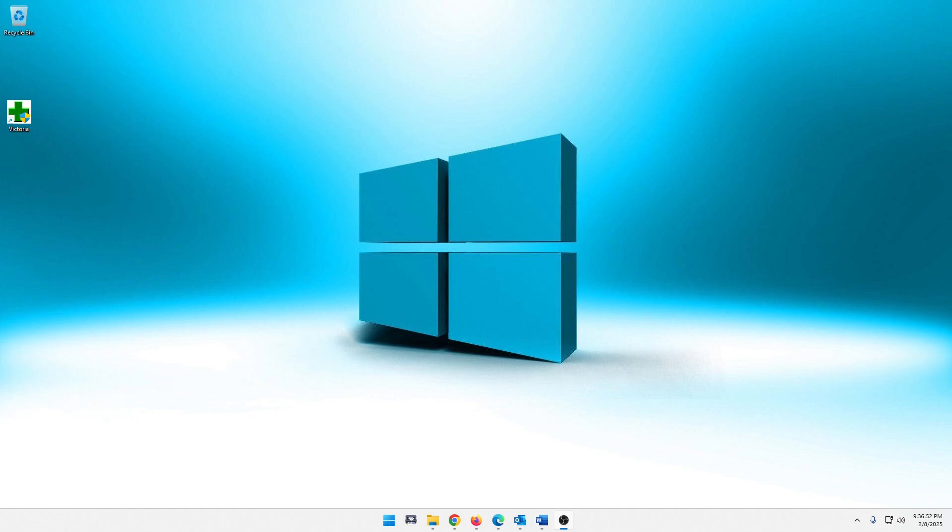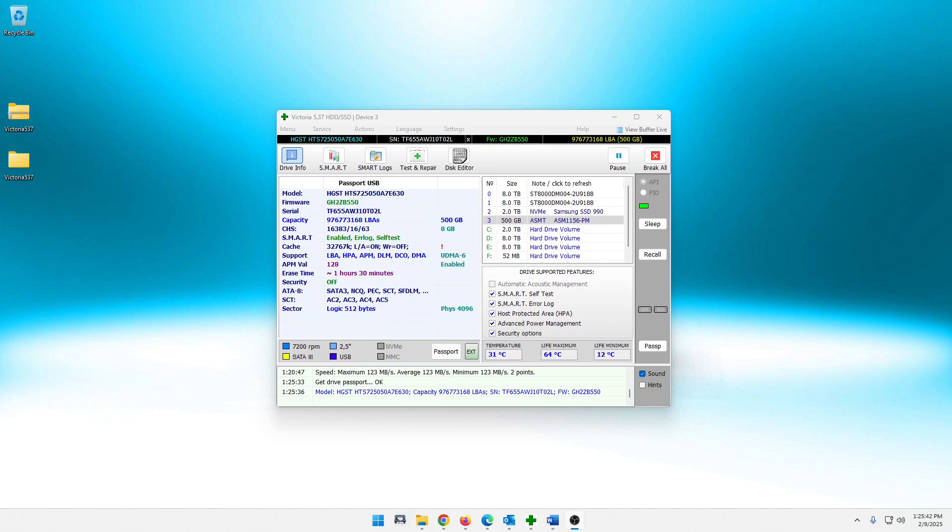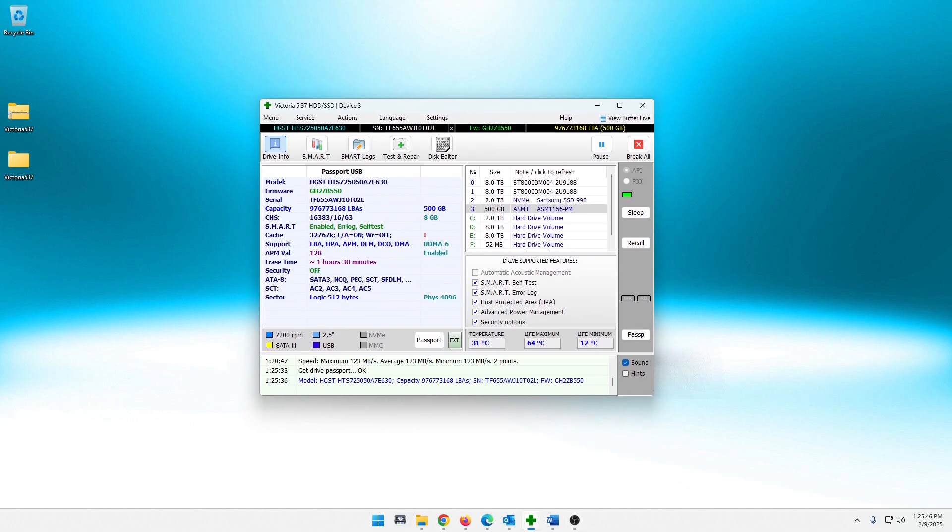What we are going to do is use Victoria for Windows. Victoria for Windows is basically a free utility — free download, the link is down in the description below. It's supposed to analyze drives and supposedly repair them too. I've messed with it a little bit to figure things out. Once you open it you can click on Drive Info — here are all your drives listed on the left. The one I chose is the one we're working with, the 500 gigabyte HGST, which used to be Hitachi. I believe Western Digital owns Hitachi now.